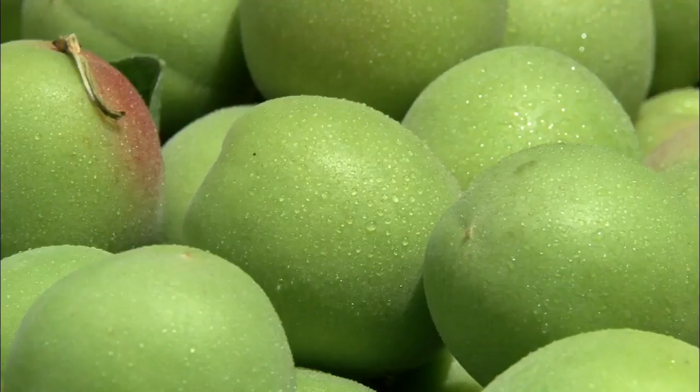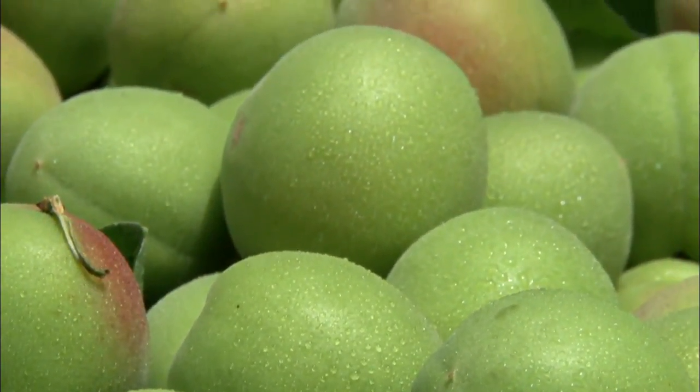However, raw green plums have relatively few health benefits since they are so acidic. They should first be concentrated into a syrup to become more alkaline.